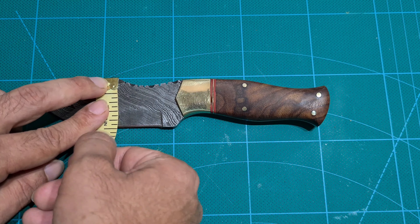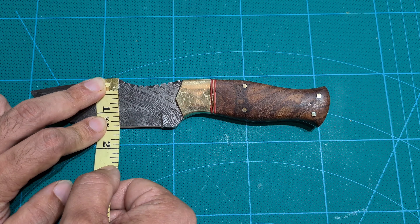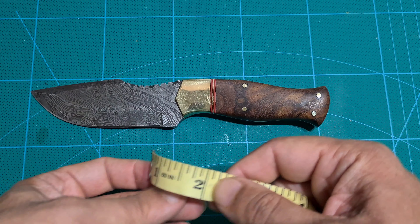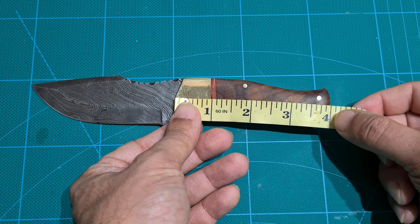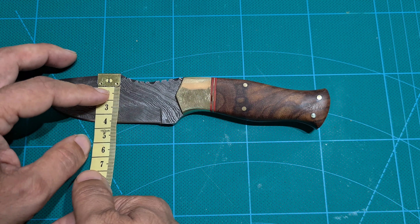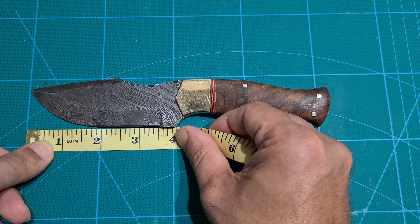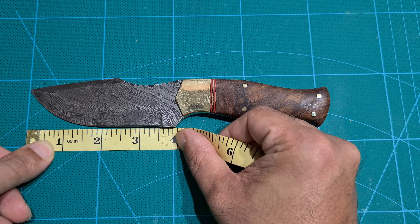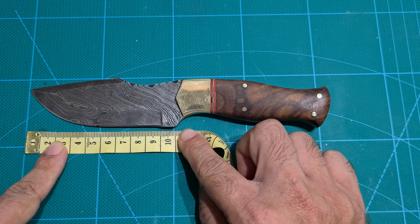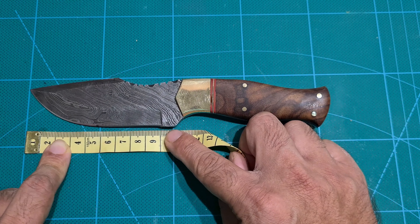Blade width at the thickest part is about 1.4 inches. Handle length is 4 inches, which is 10 and a half centimeters. The thickness is 4 centimeters. Blade length is roughly 3.6 inches — or 9.7 centimeters blade length.